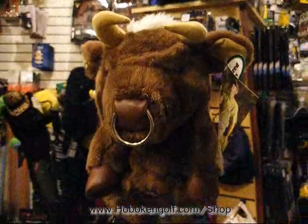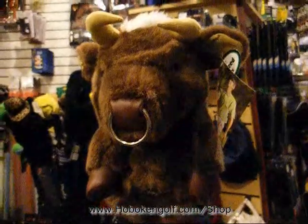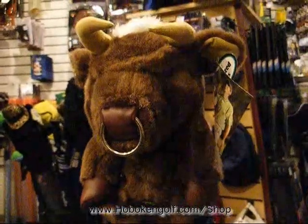We do also have this available in black, also designed by Garcia. Fits clubs up to 460cc and it is only $24.99 at HobokenGolf.com.